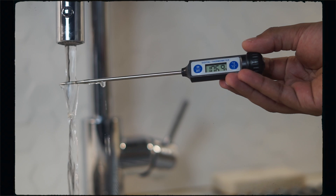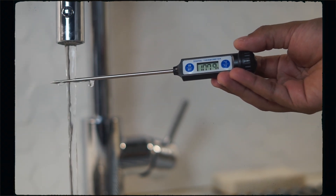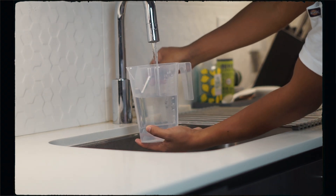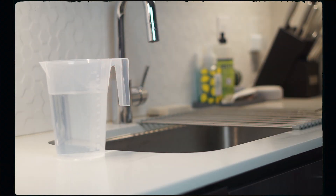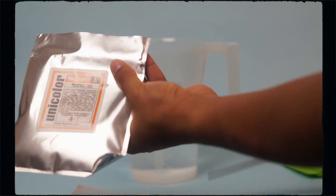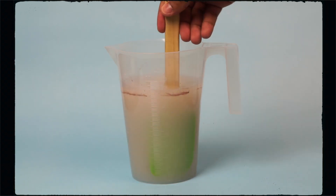First we're going to mix the developer. The developer needs to be mixed at a temperature of 102 degrees. As you can see, I'm going slightly over 102 degrees because by the time I start mixing it will have cooled down — it's okay to be a little over. Add 800 milliliters of water to your pitcher and try to be as accurate as possible. Check the temperature to make sure it's as close to 102 degrees as possible before mixing. The instructions say to stir the water while adding the developer — I tried, but it was very difficult, so I just dumped it in and then stirred, and it worked just fine.